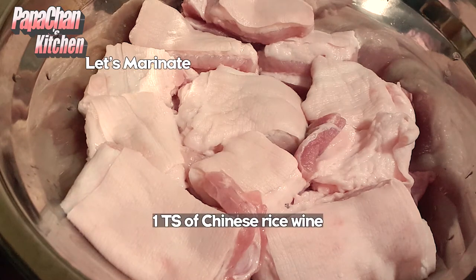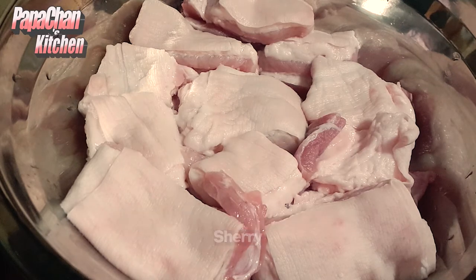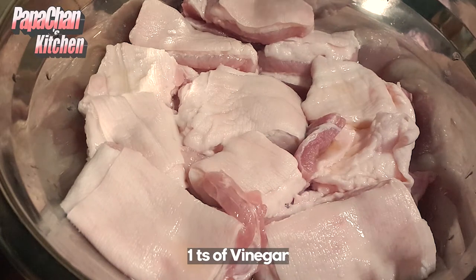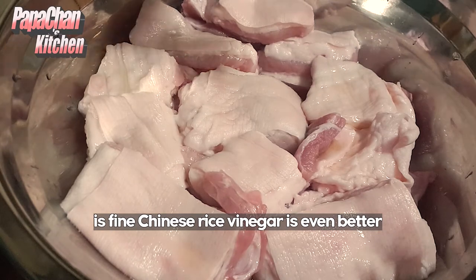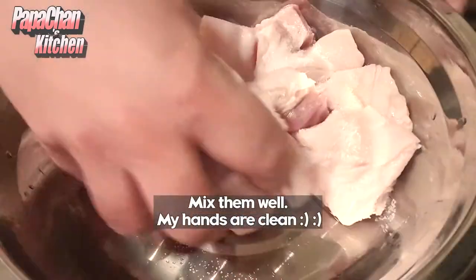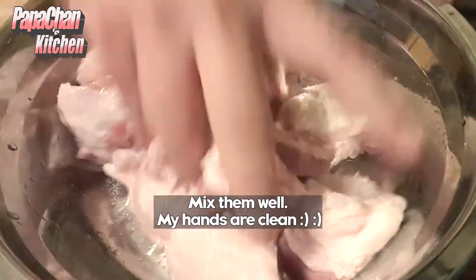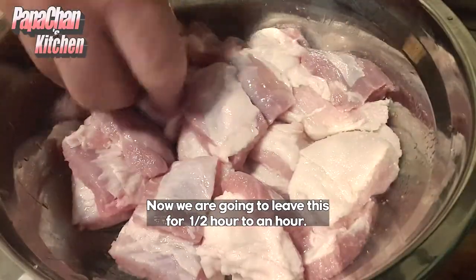To marinate the pork: one tablespoon of Chinese rice wine or Shaoxing wine. If you don't have Shaoxing wine, dry sherry is similar. One teaspoon of vinegar — apple cider vinegar is fine, Chinese rice vinegar is even better. We add one tablespoon of sugar and marinate it.